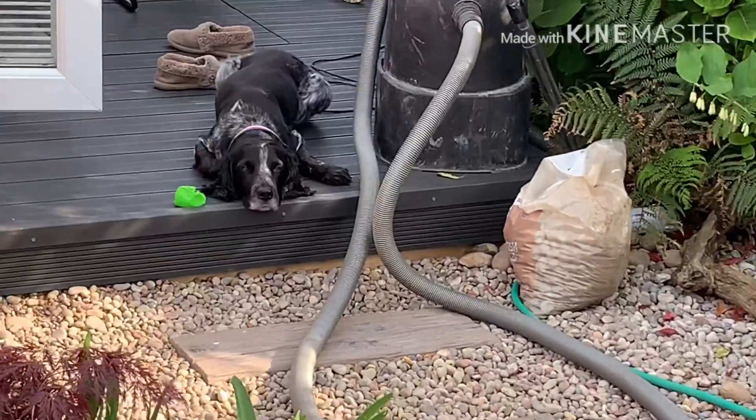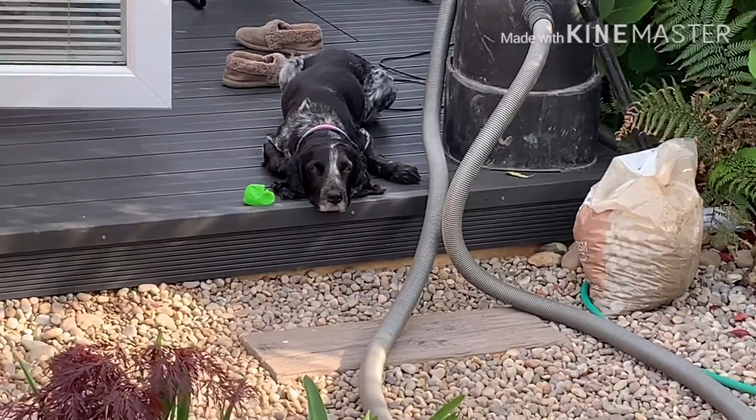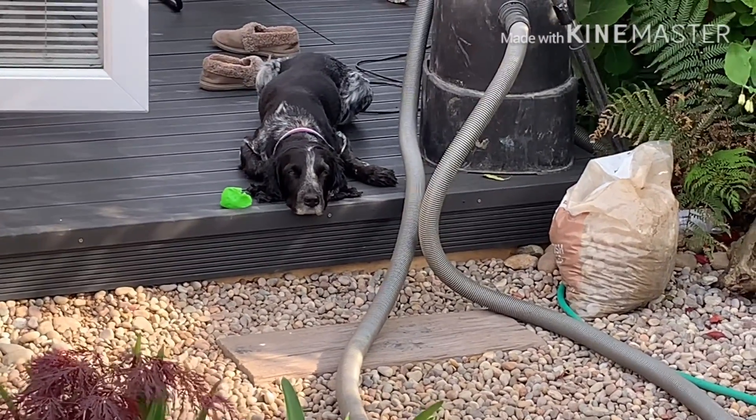And there's my old faithful dog, looking bored to tears because I'm paying more attention to the fish as usual.